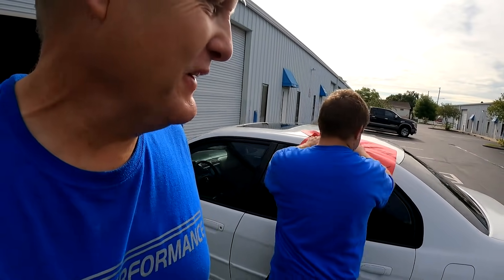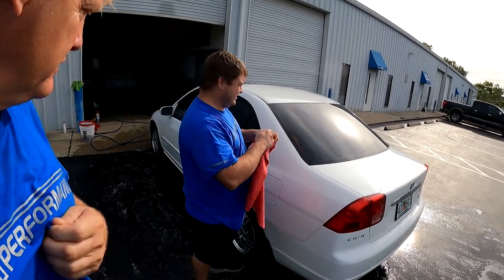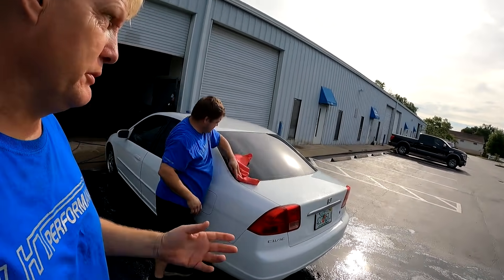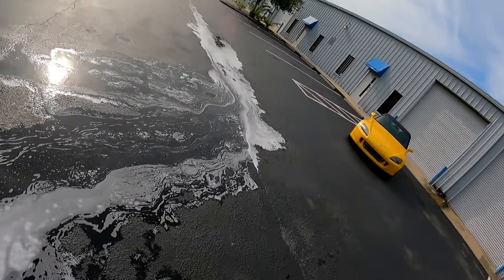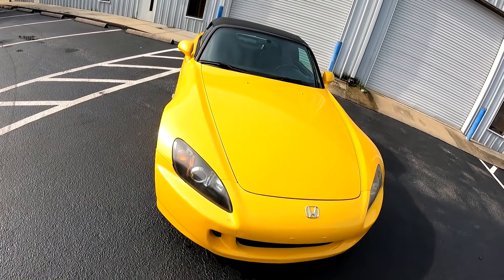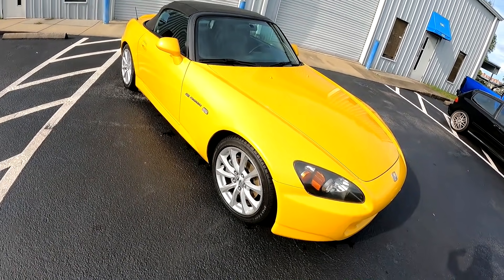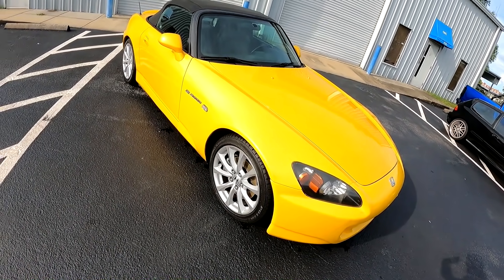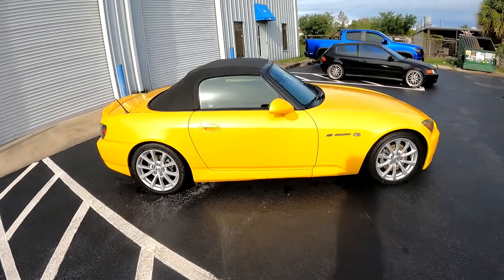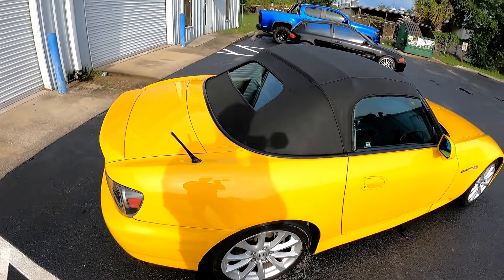We spent about an hour detailing it - gave it a good wash, a scrub, and then a hand wax, and pulled it outside. The wheels are still a bit grimy; it took some pretty abrasive polish to clean them and they look a thousand times better, but they really should have been refinished. Sometimes when customers are busy they don't really detail their cars - they just kind of wash them.